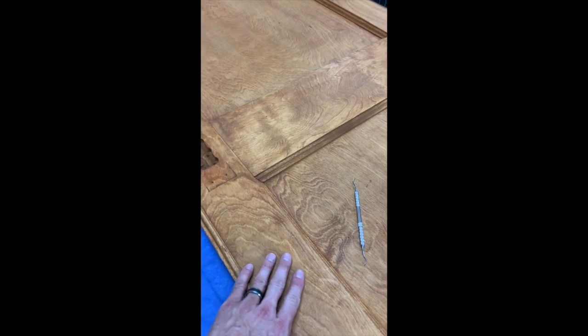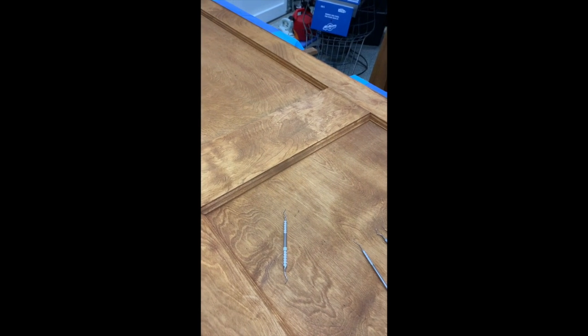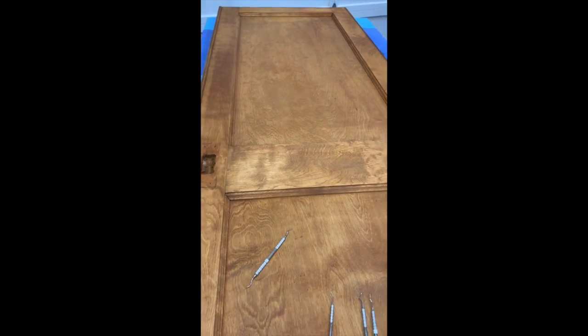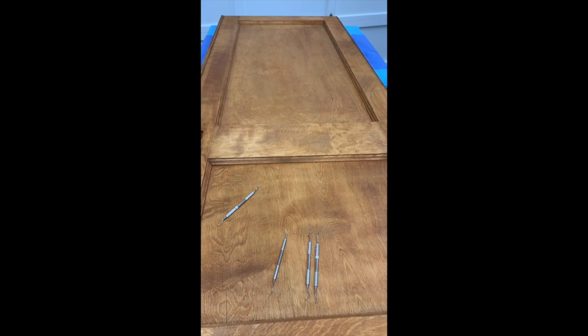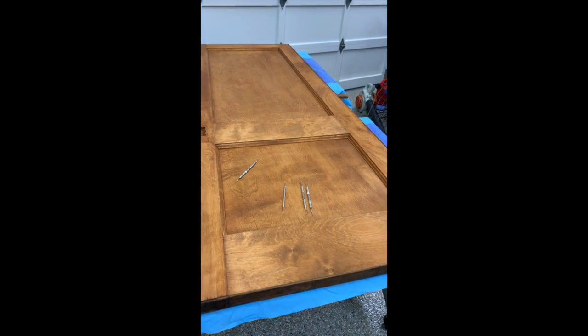What we'll do is start with a real light 220 sandpaper on these, then put a coat of the polyacrylic — polyacrylic, I should say. Then I'll do a 330 light sand, another coat, then a 400 — just a really fine wisp of a sand — and then a final coat.